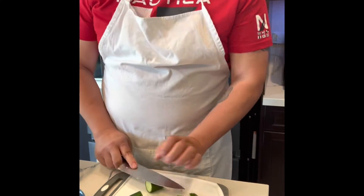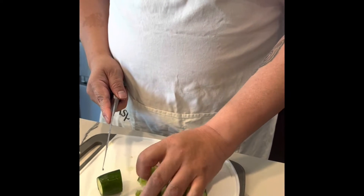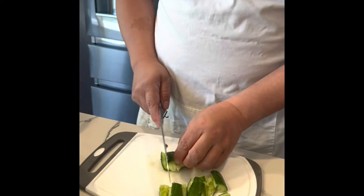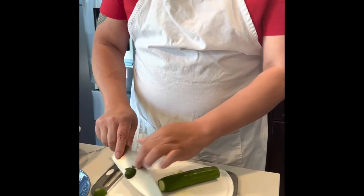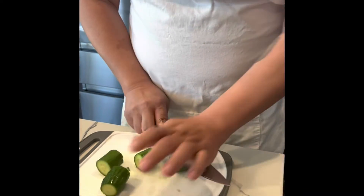We don't want to cut everything — we press it to make more cucumber surface available to the sauce, so it can absorb more taste. Cut both ends and separate them, then press.